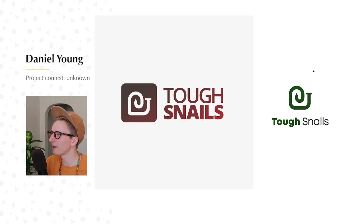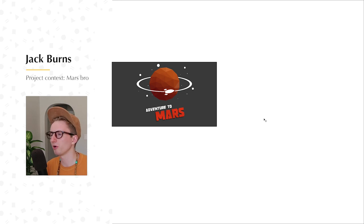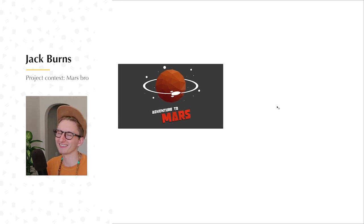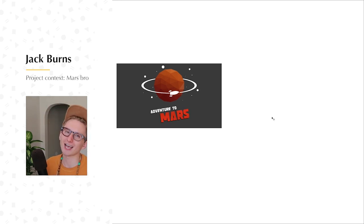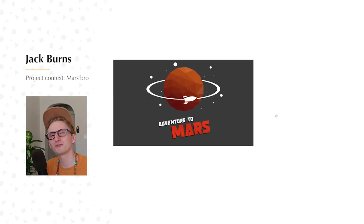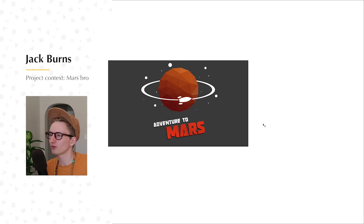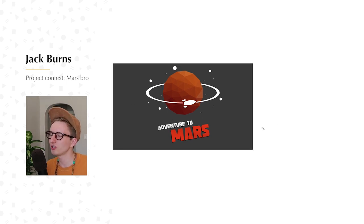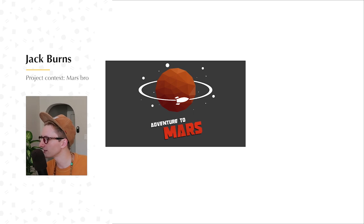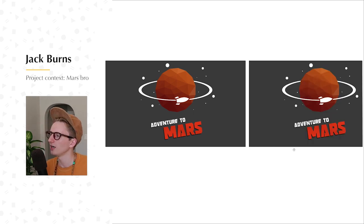Next up, my good people, we will be working with some artwork from Jack Burns. Jack Burns is only 15, he's from England, and he's a super funny, super awesome guy — I know from his email. This is pretty fun and whimsical. So this is what he's working with: Adventure to Mars. I would say it's very Elon Musk inspired. Here's a copy — let's get going, Jack.